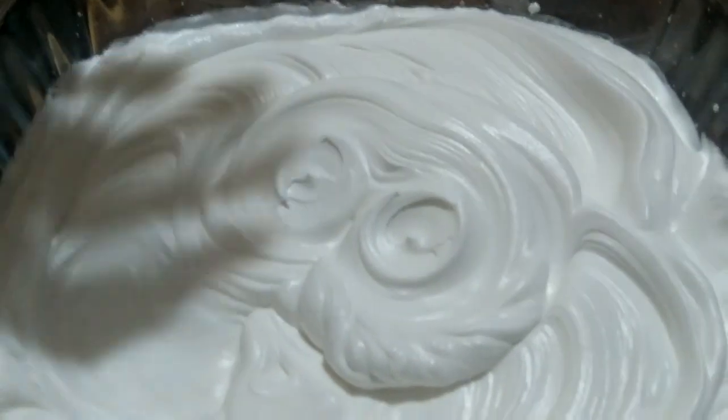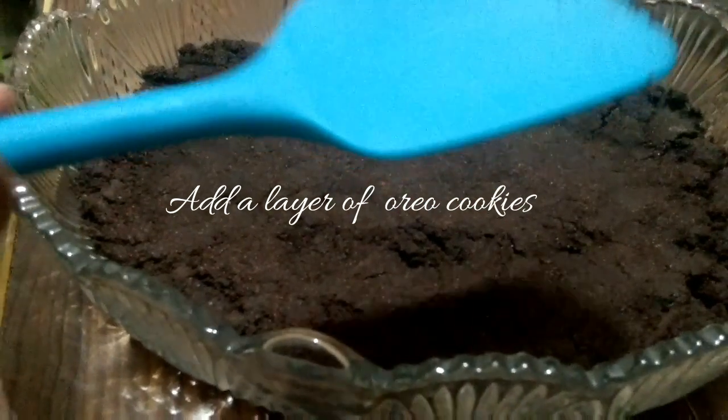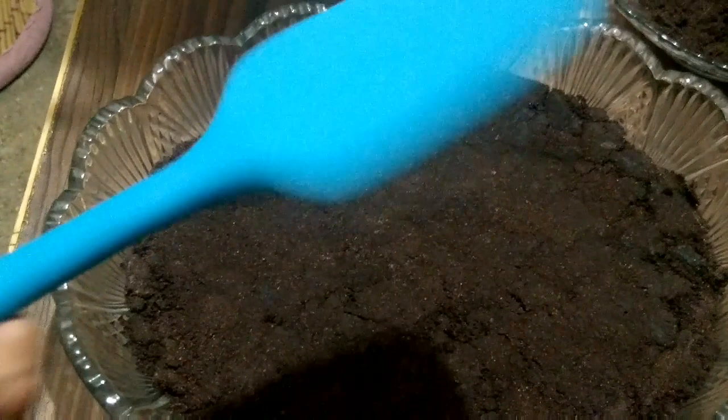Now we will put the dessert layer in the bowl. First, we will crush the Oreo in the bowl and put this layer in a good way. We will put the fresh biscuits layer in the bowl.